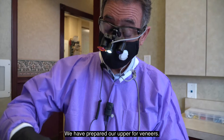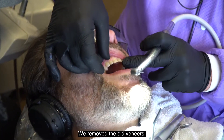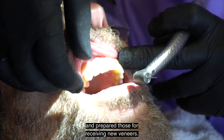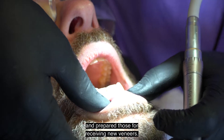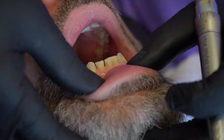Here we are — we have prepared our upper four veneers. We removed the old veneers and prepared those for receiving the new veneers. Now we're about three quarters of the way through the preparations on the lower.